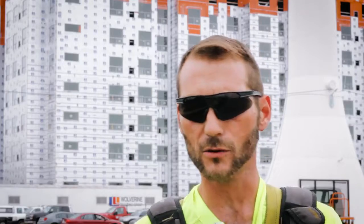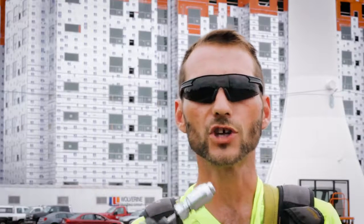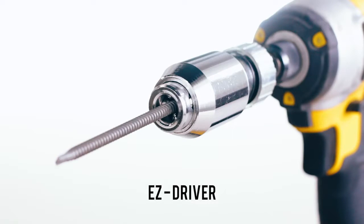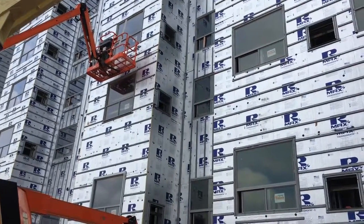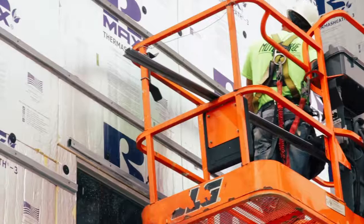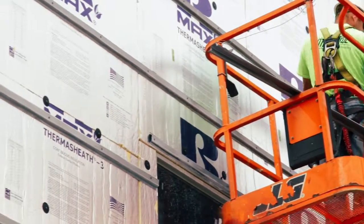Rodenhouse brought a great tool called the Easy Driver Chuck Adapter. The Easy Driver was used on this project to attach the screws through the hat track, which allowed the screws to be set at the proper depth and eliminated screw wobble and tearing of the foil facer.